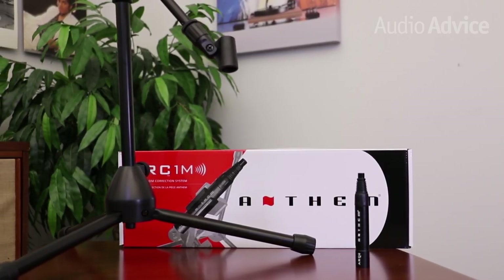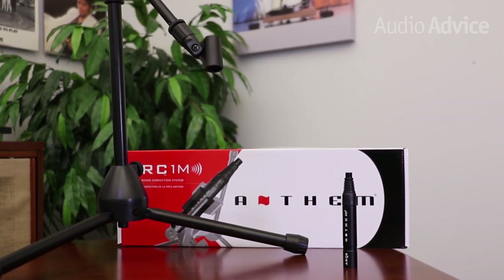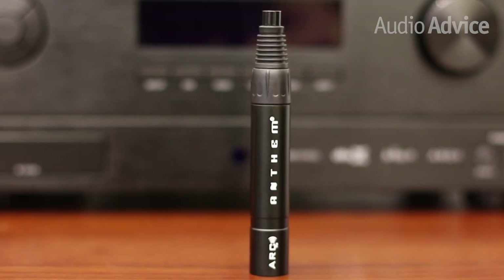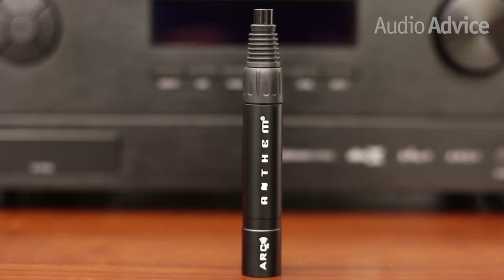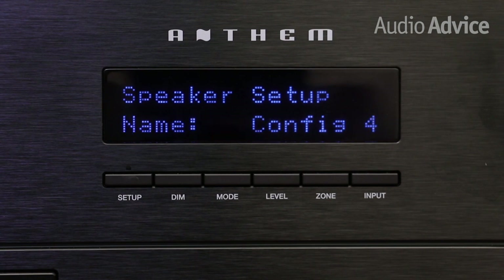ARC is a proprietary room correction technology that is among the best we've seen. While other companies attempt this kind of technology, most aren't very good. In fact, a $15,000 discrete surround sound processor is the closest we've heard. These receivers also allow you to have four different profile memories, so you can set things up with different speakers and different room correction for, say, a party, than you would if two people were listening to music on the couch.